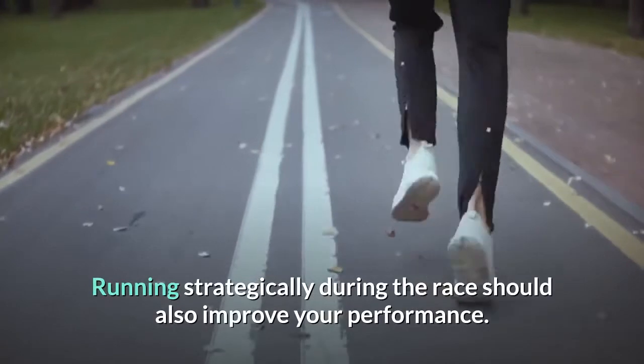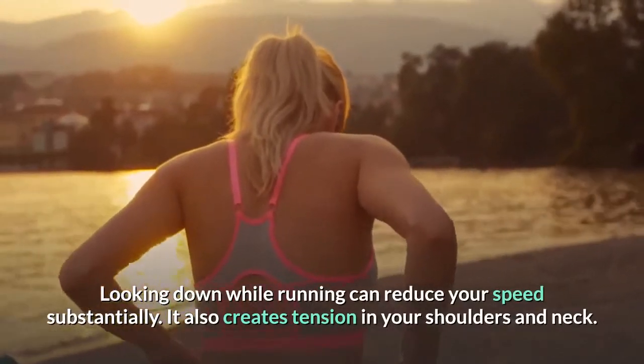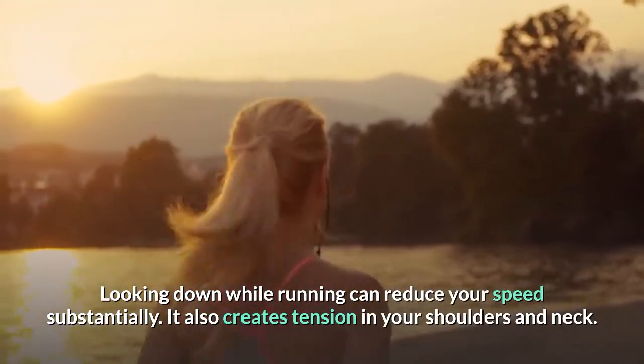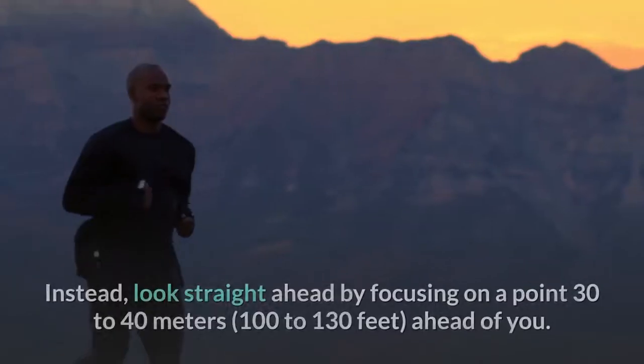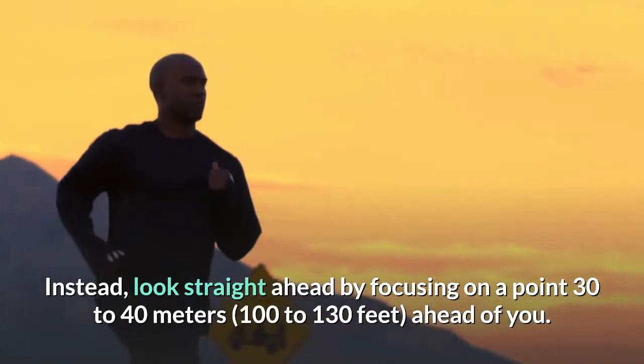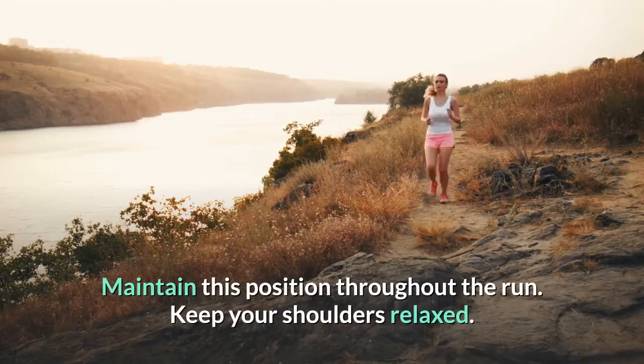Running strategically during the race should also improve your performance. Avoid looking down — looking down while running can reduce your speed substantially. It also creates tension in your shoulders and neck. Instead, look straight ahead by focusing on a point 30 to 40 meters (100 to 130 feet) ahead of you. Maintain this position throughout the run.